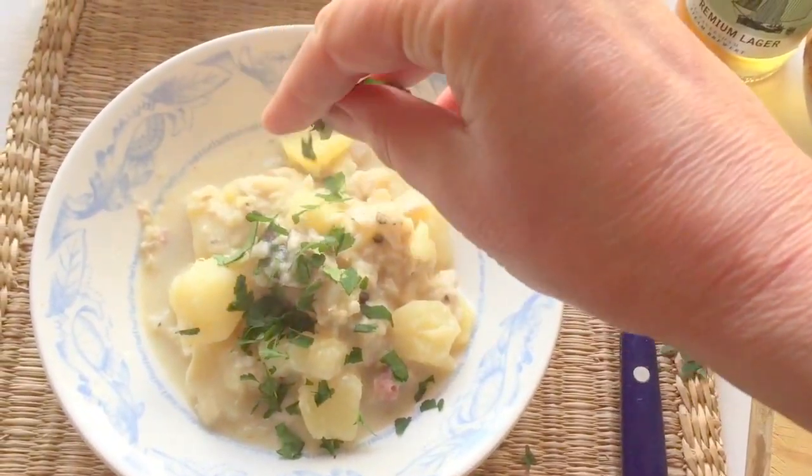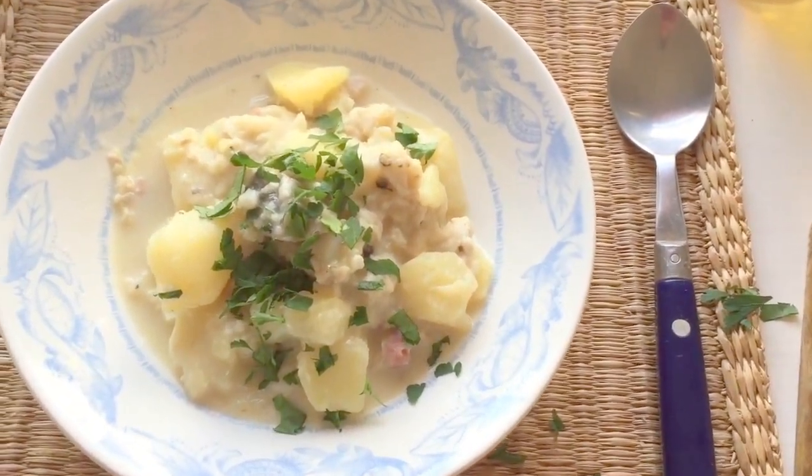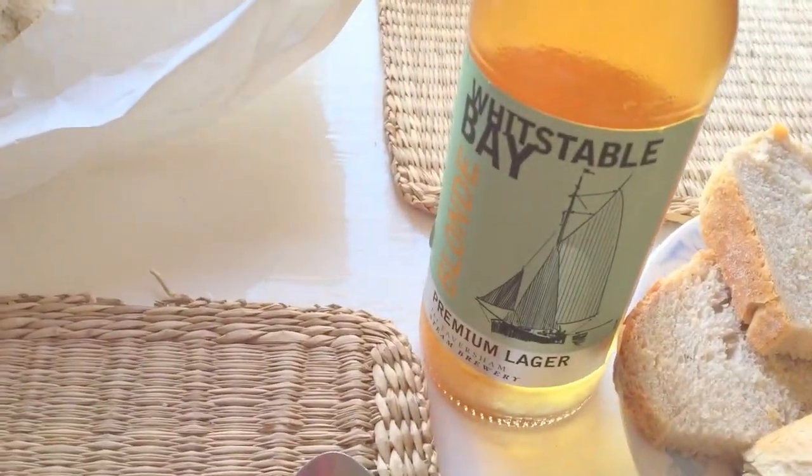Parsley — or as Mr Rathbone likes to call it, parsley. With some nice fresh bread from the baker's in Whitstable. And some Whitstable.